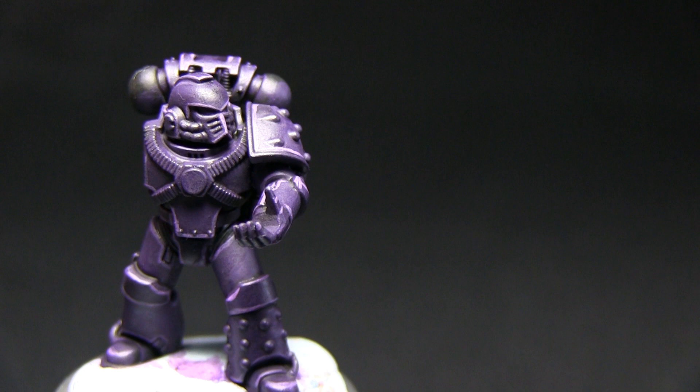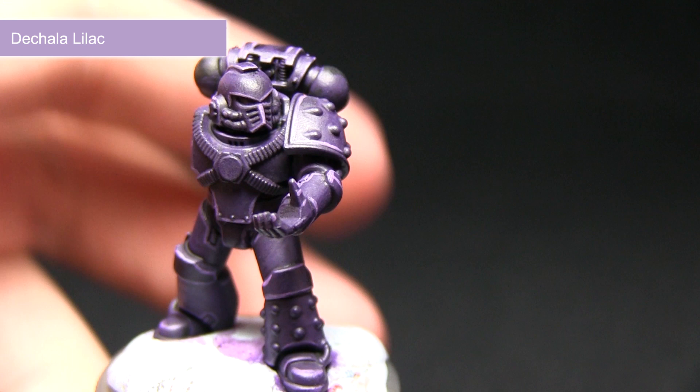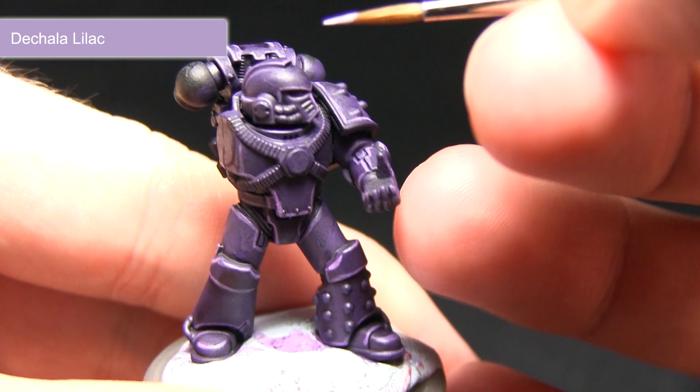Now that the first highlight is complete we can move on to some of the extreme highlights on the upper edges and also the corners. For this we'll be using Dechala Lilac. I'm concentrating on the upper sections and corners where the light would hit, using my small detail brush.